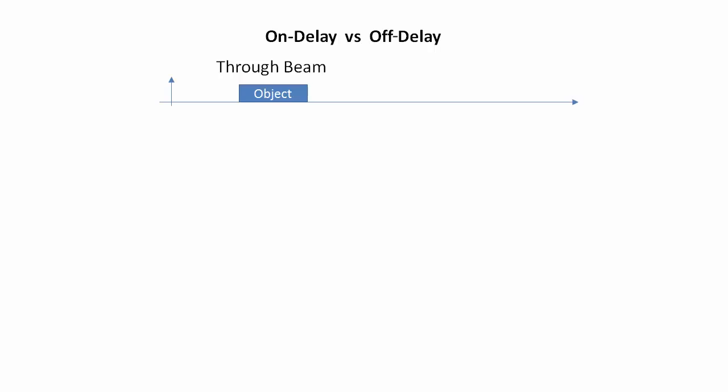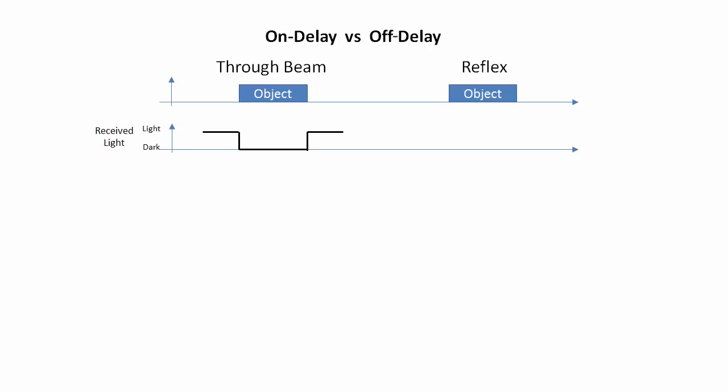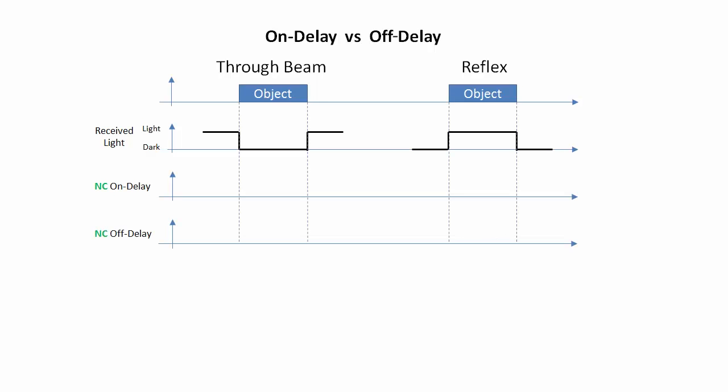Suppose we have an object that triggers a through beam sensor and one that triggers a reflective sensor. The light received by this sensor would look like this for through beam, where the light gets blocked when the object passes through the beam, and like this when the object reflects light back to the sensor. When you have the sensor set up as a normally closed output, the signal goes inactive when the light is received. So for through beam sensors, the output signal is inactive while it sees the light and goes active when the beam is broken.